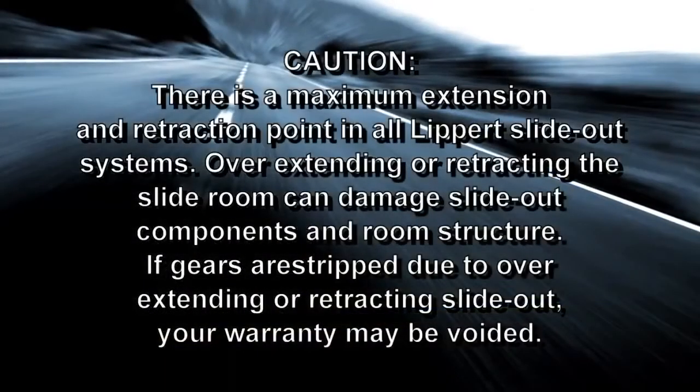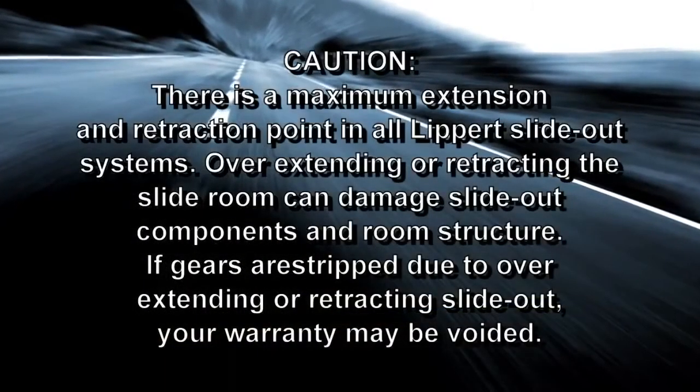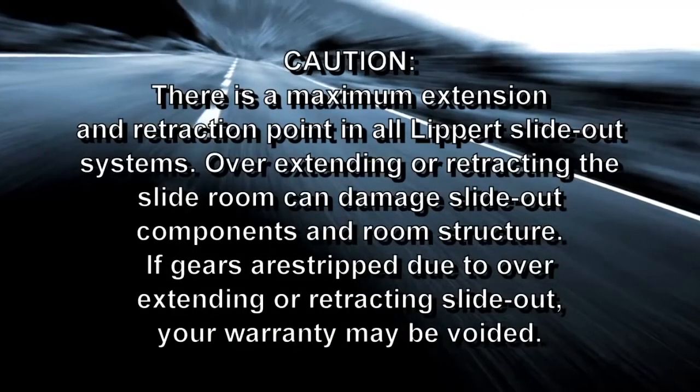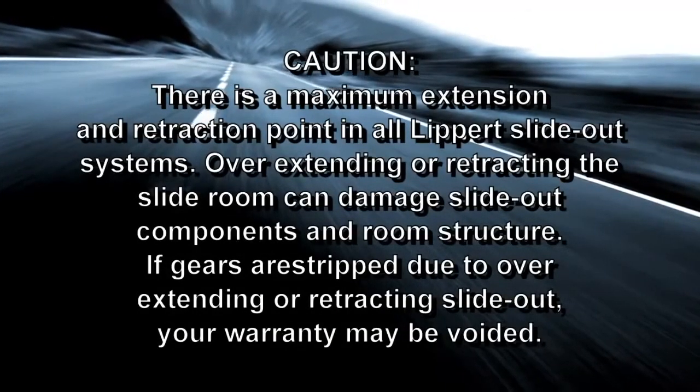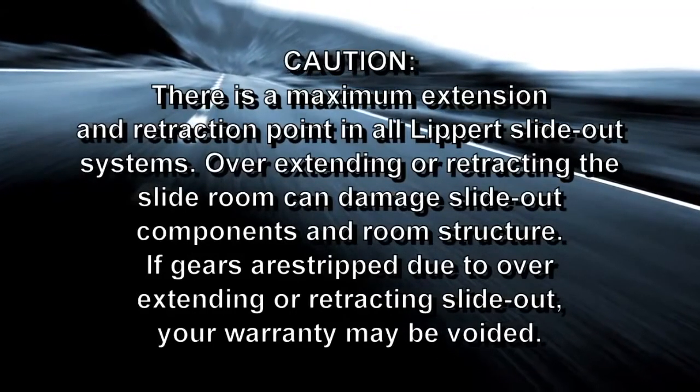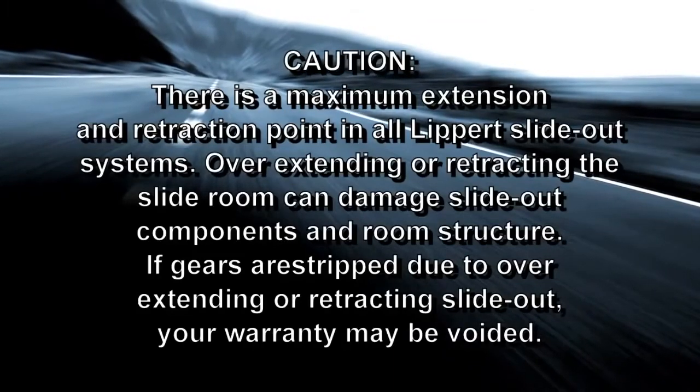Caution: there is a maximum extension and retraction point in all Lippert slide-out systems. Overextending or retracting the slide room can damage slide-out components and room structure. If gears are stripped due to overextending or retracting the slide-out, your warranty may be voided.